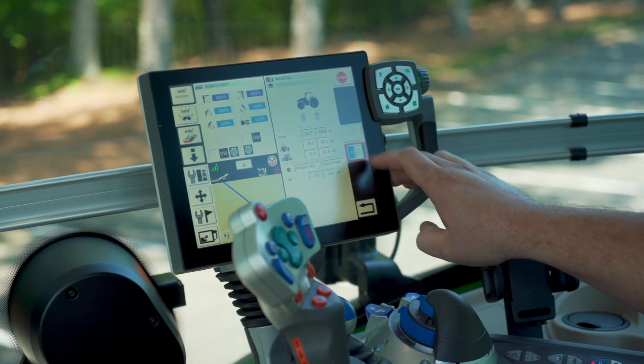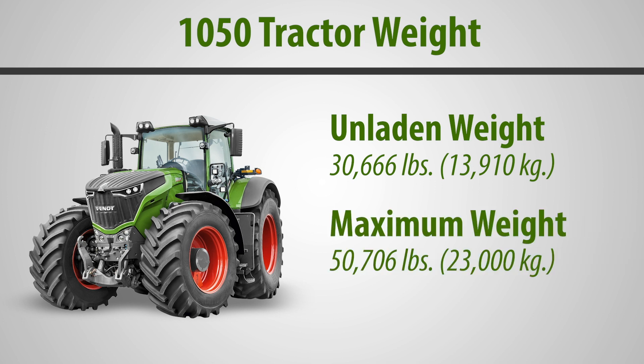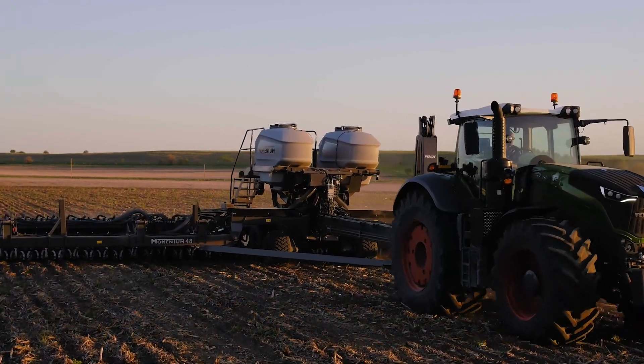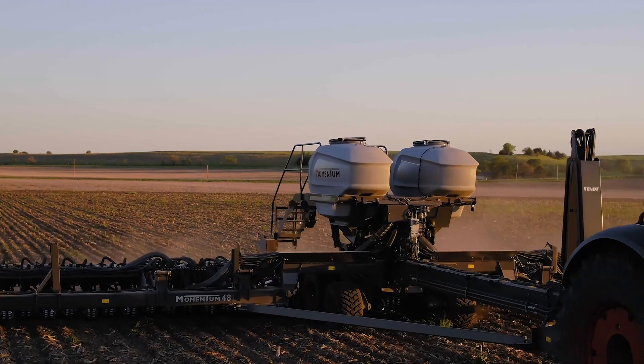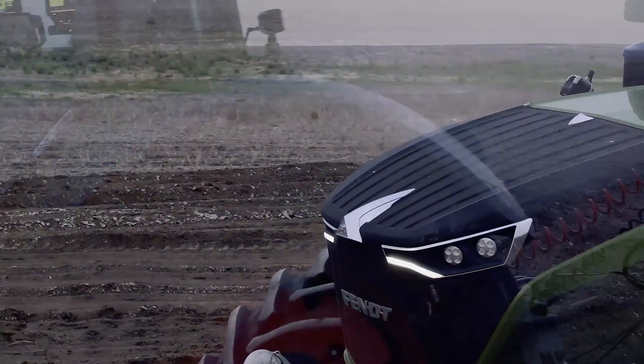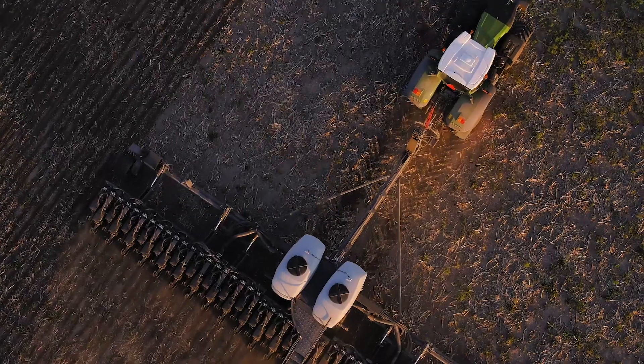This tractor has an unladen weight of around 15 tons with a maximum permissible weight of nearly 25 tons, providing optimal ballasting opportunities for any conditions, any implement, any task in the field. The 1000 Gen 2 Series tractor is now row crop compatible from all models from 1038 all the way up to 1050 with row crop tires from the factory.